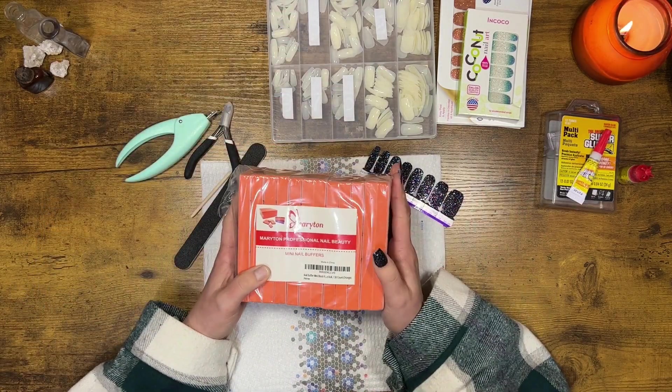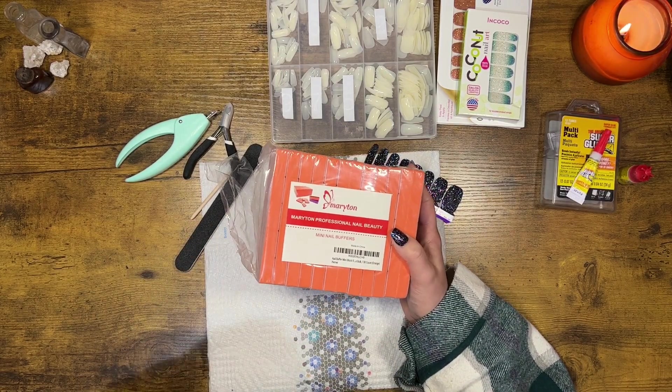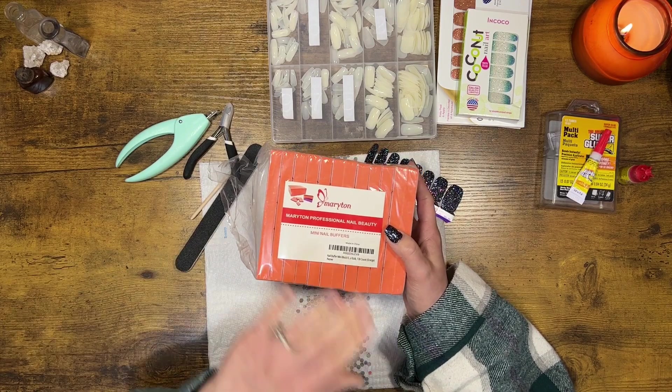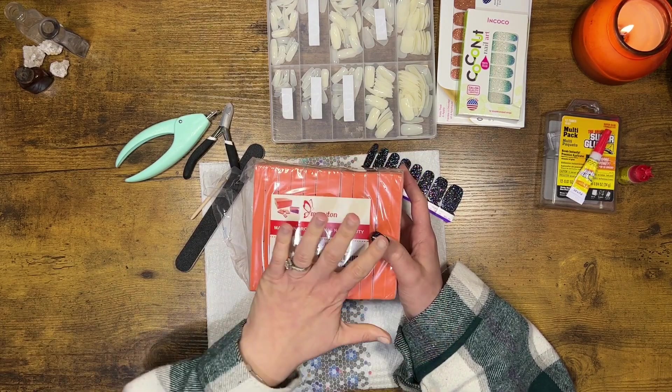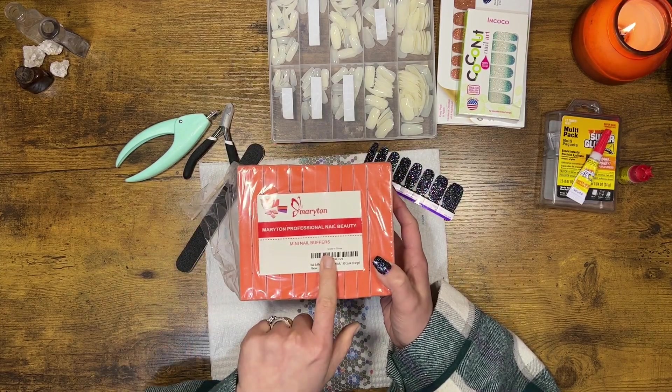I got most of this from Amazon, and if I didn't get it from Amazon, you can get it from Dollar Tree or Walmart. This is definitely a budget-type situation. So these are mini nail buffers.